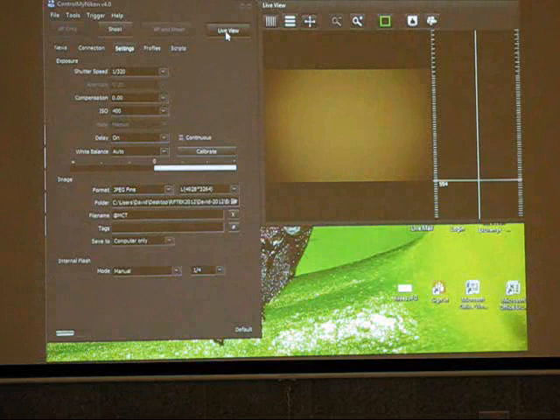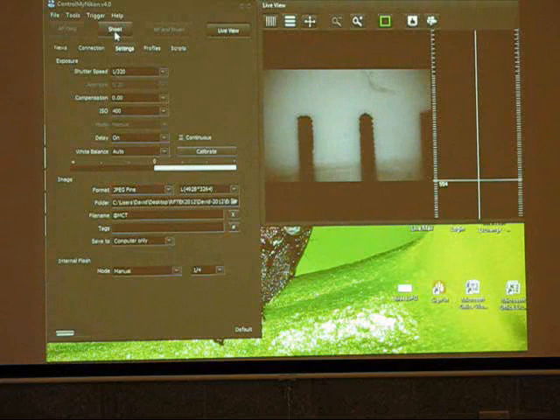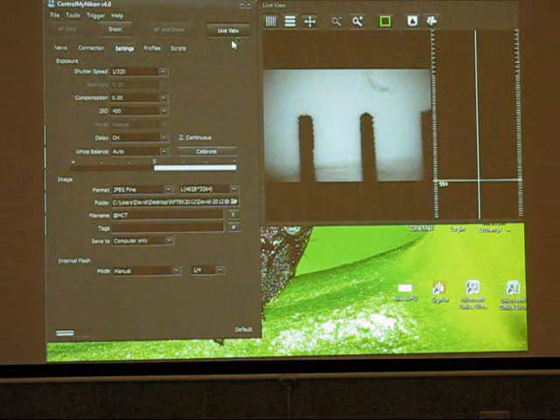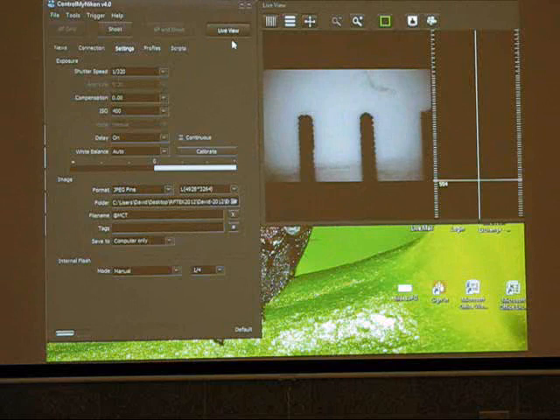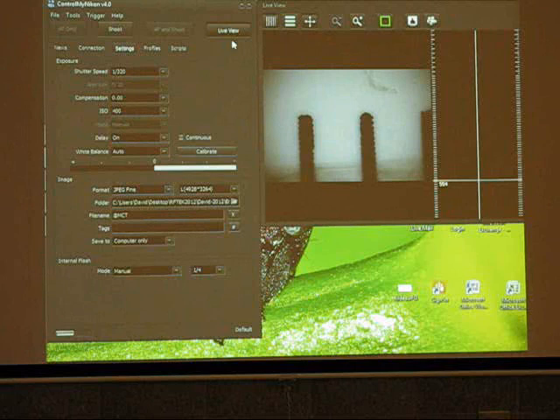I can actually shoot pictures with the computer. I don't know if it's going to come out because I don't know if the flash is going to make a shadow. But I'm just going to go ahead and shoot. How far away? About five millimeters — that's exactly right. It's very close. We're five to ten millimeters away from the subject, so we're working very, very close.